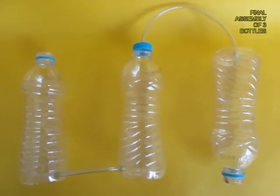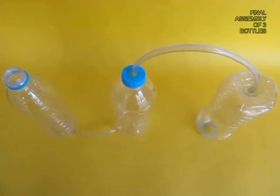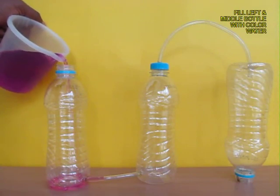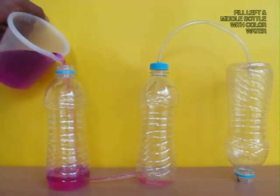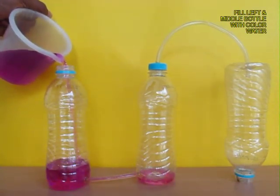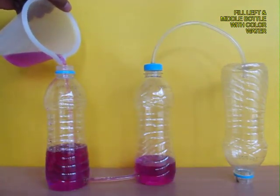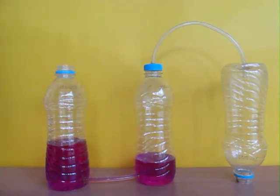Now the apparatus is all ready — left, middle, and right bottle. Pour colored water in the left bottle and it will be transferred through the tube to the middle bottle. Soon the level of water in both bottles would be the same.